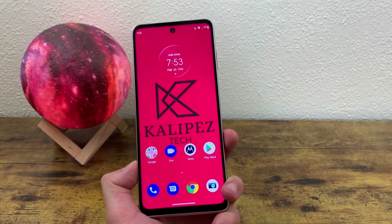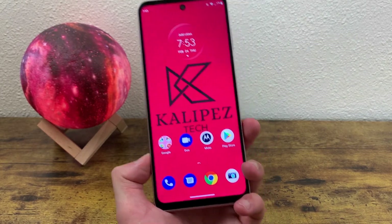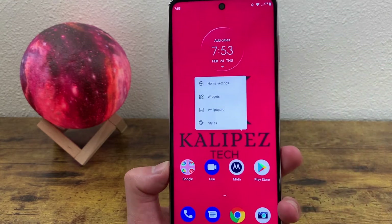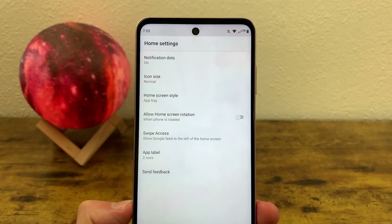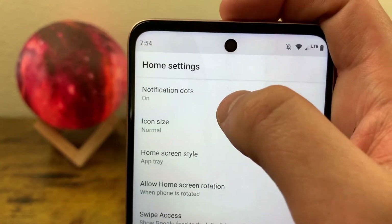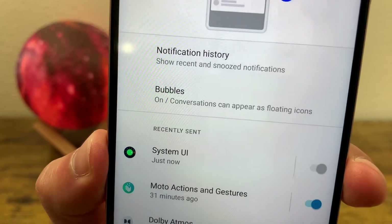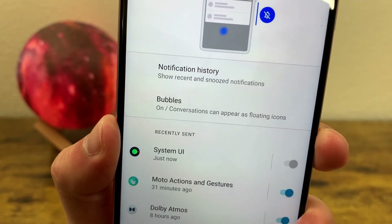The last thing I'm going to show you is how you can customize your home settings. To get to this menu, press and hold a finger on the home screen. Go to Home Settings. Here we've got some options we can change for the home screen. The first thing is notification dots — this basically takes you to the notification menu. By notification dots they mean the bubbles, which are basically floating icons for conversations like your messages, Facebook Messenger, and stuff like that.